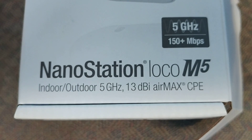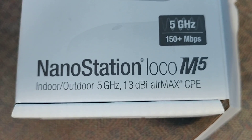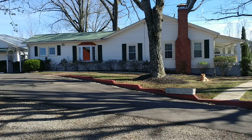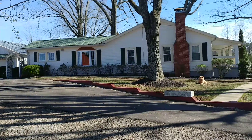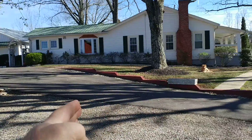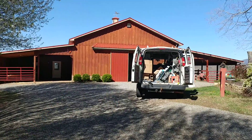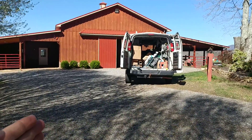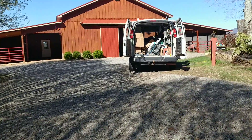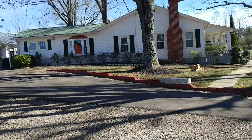Hello, today I'm going to walk you through an installation I just completed using the Ubiquiti NanoStation Loco M5s. The objective was to get the internet from the house, which has a great 40 meg down connection, over to the barn, so they don't have to have two internet accounts. Sure, the internet company would love to run a line to the barn and charge another monthly fee, but why do that when you've already got a 40 meg down connection in the house?